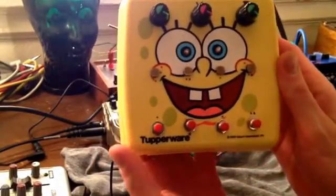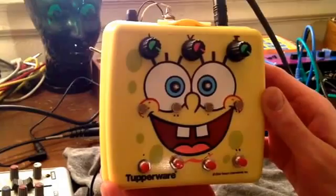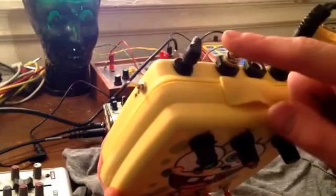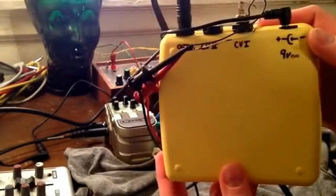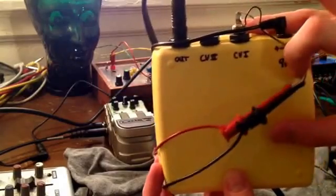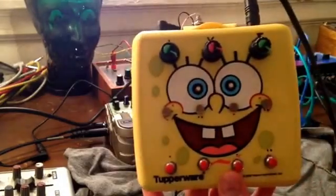Hey guys, I'm just going to demo this little noise box I'm working on with control voltage out. It also has a stereo output for audio and it is using a 9 volt in, one spot or any kind of center negative wall wart that you're using, guitar jacks out for the audio and the CV 1 and 2 for the low frequency oscillators that control little Spongebob's eyeballs here.